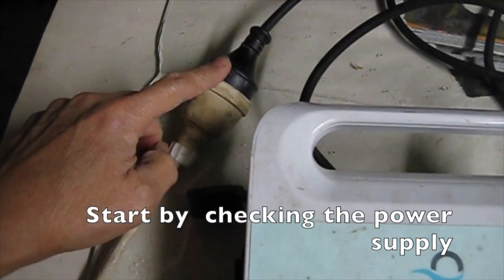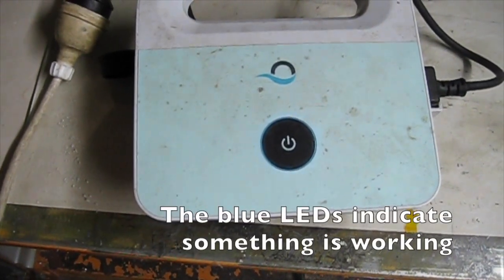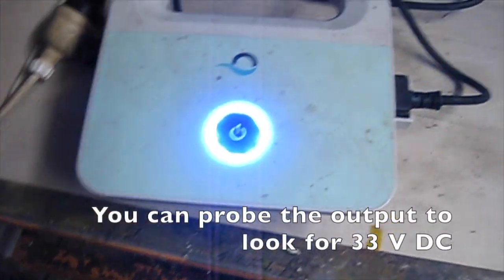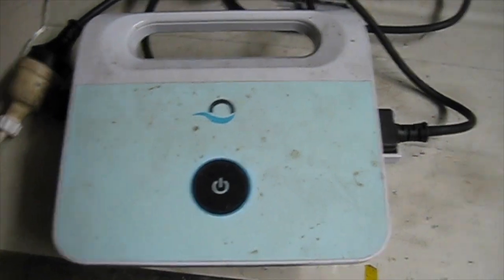We start by checking the power supply. The blue LEDs indicate something is working. You can probe the output to look for about 33 volts DC.